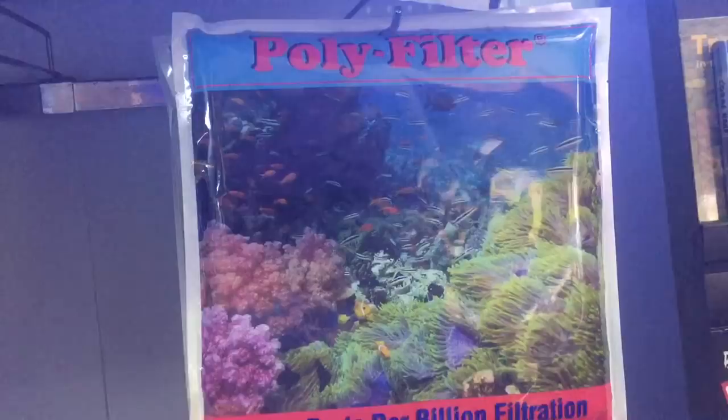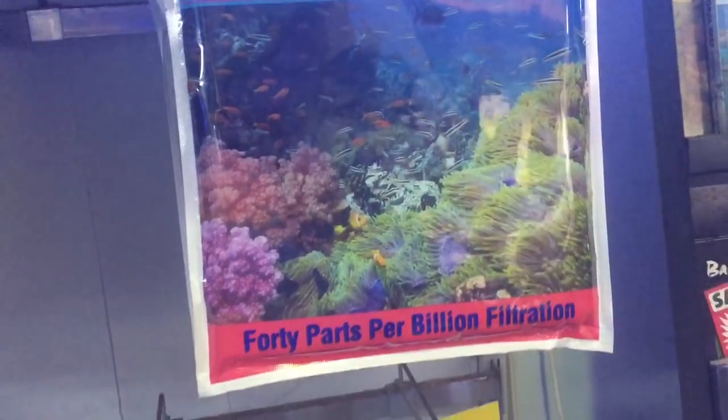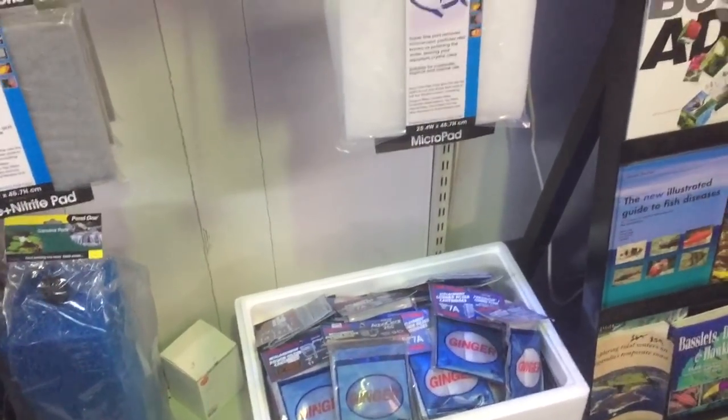The other thing is a polyfilter will change color to tell you when it's full, and it will never release what it's collected back into the water. With carbon, it is important that you replace it regularly, otherwise it can release what it's collected back into the water once it's full.